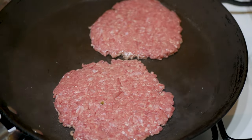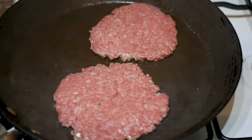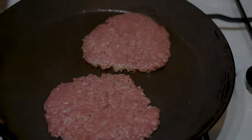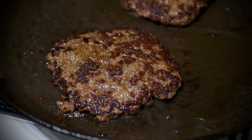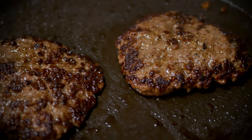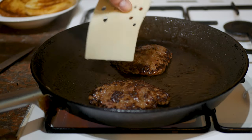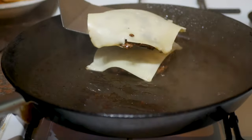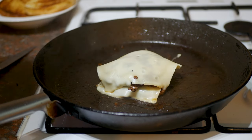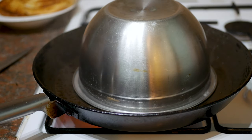Because these are quite thin they're not gonna take very long - about a minute to a minute and a half each side. Cook until they form a really nice crust, flip them over, then add the cheese. I'm gonna stack one patty on top of the other. For about the last 30 seconds, pop a bowl on top to create steam inside - that'll help melt the cheese and finish cooking the burgers.